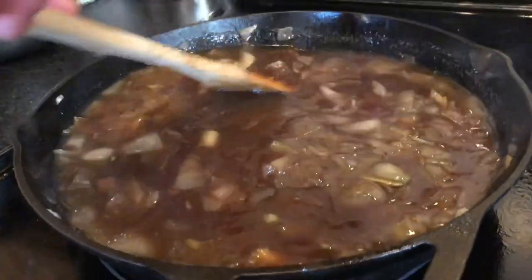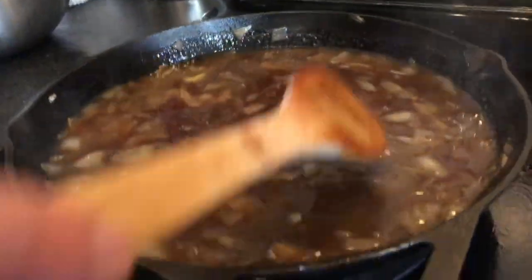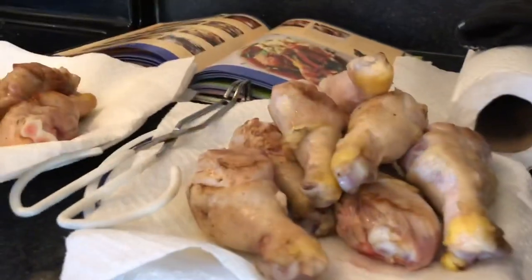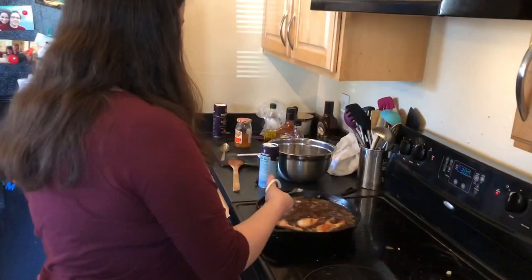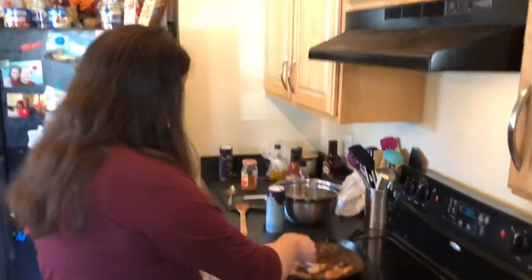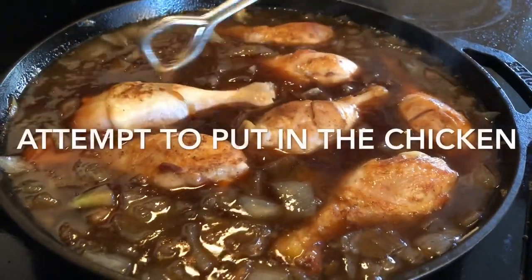I'm stirring in the barbecue sauce — about a bottle of barbecue sauce, 32 ounces, four cups. Then you do peach preserves — one cup — and Worcestershire sauce, two tablespoons. We're going to add it soon. Don't worry, our whiskey's going to overflow. Oh God, have mercy on us. I don't think it's all going to fit in there.